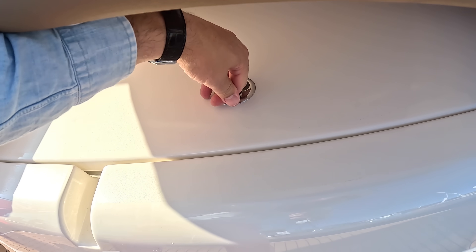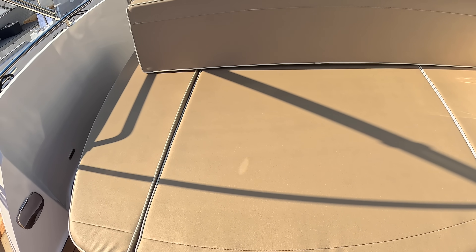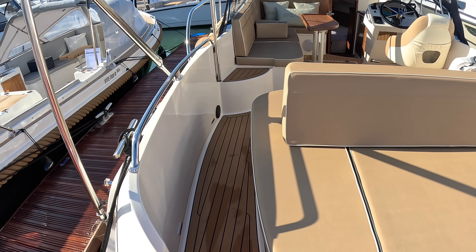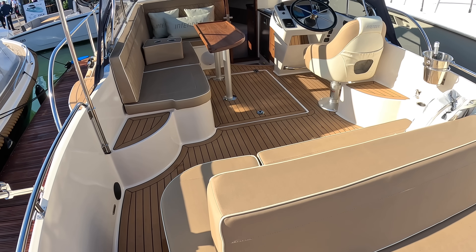There's a sunbathing area at the back and a transom shower on this one as well. These are very popular on the river, but you can actually run these on the coast too, and I'll explain about the performance when we start looking at the engine.